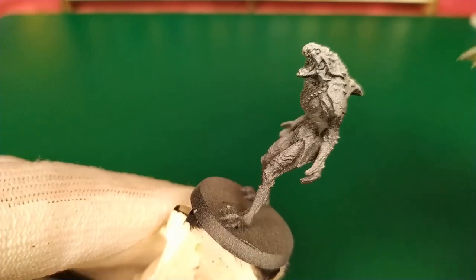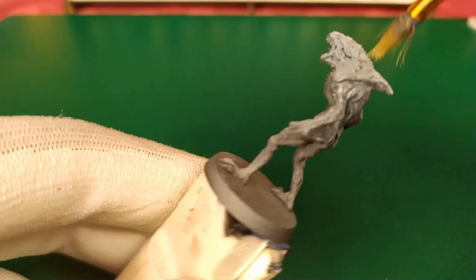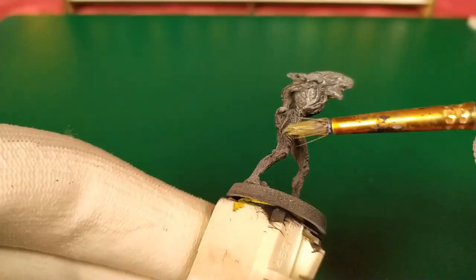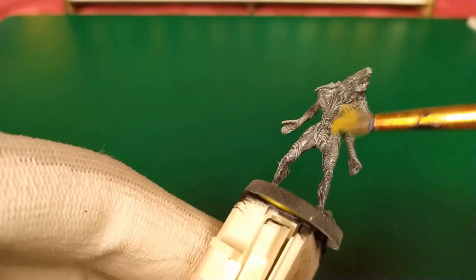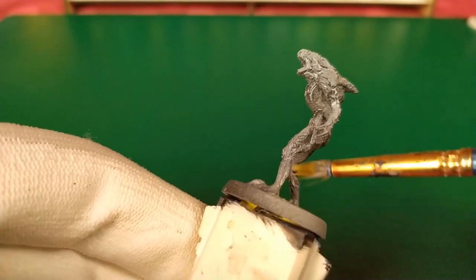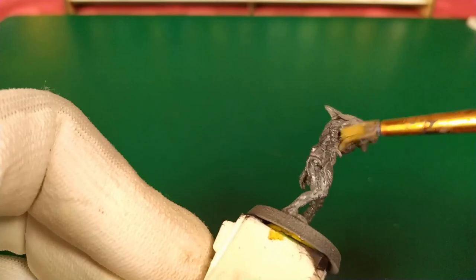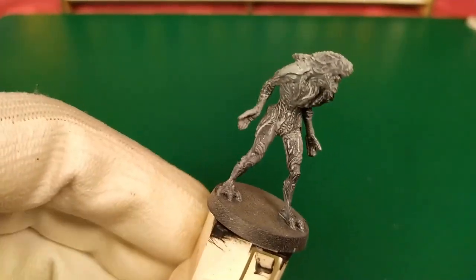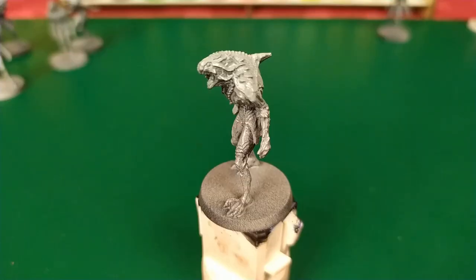You put it on all your minis and let it dry. Contrast color is quite magic, because when it dries, all the paint details are revealed.